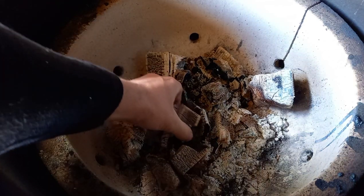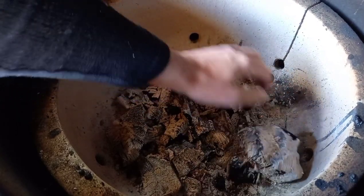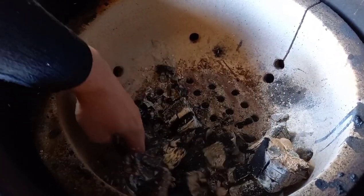With old charcoal, you need to knock all the ash off. I just go in with my hand and stir it around until all the ash comes off, then knock as much ash as I can through that bottom grate into the bottom where I scrape it out before I cook.